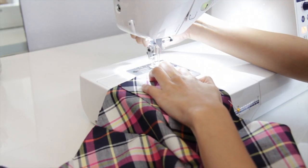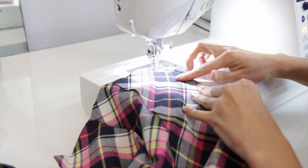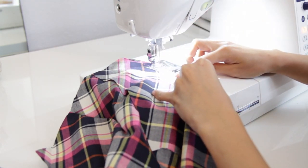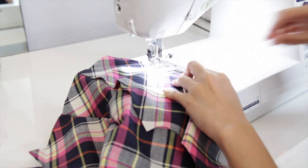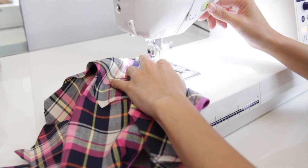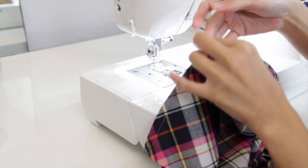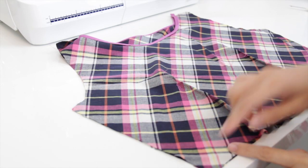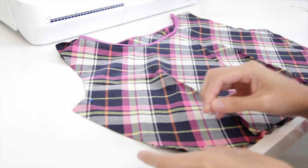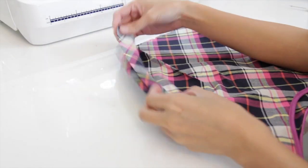Now it's time to sew the darts, and we're going to tie a knot to secure the darts. Now I am going to sew the side seams. On the left side I will do a basting stitch, and on the right side I will do a regular stitch. The reason I am doing a basting stitch on the left side is because I will seam rip it later on once I am ready to install the zipper.